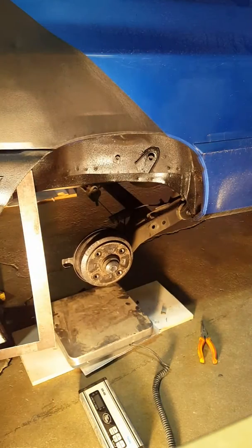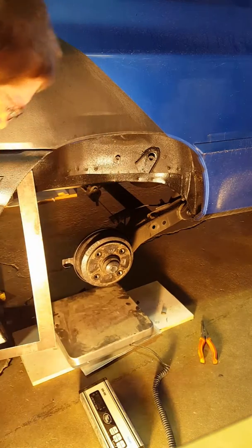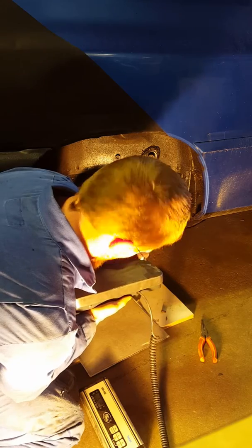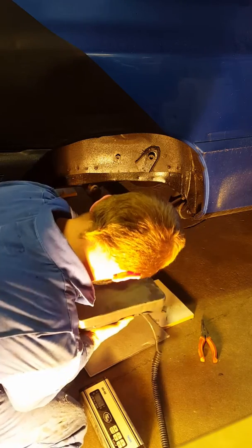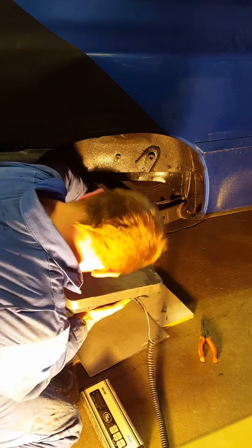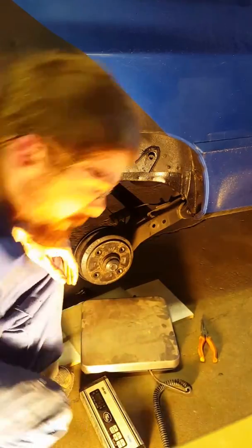You cannot do that with any vehicle with a sway bar. I have a weigh scale here. It's 70 pounds... 50 pounds. To move it up 4 inches takes 50 pounds.